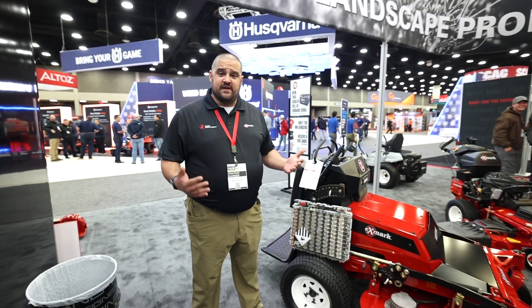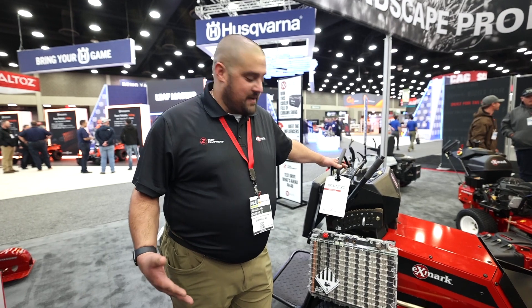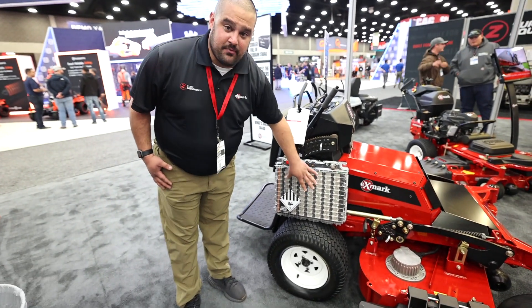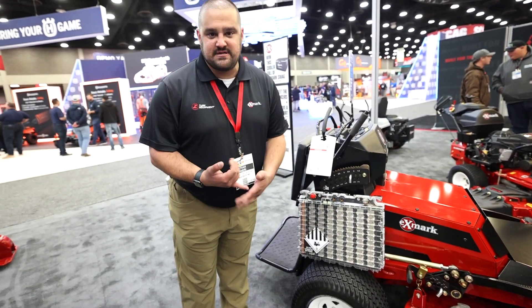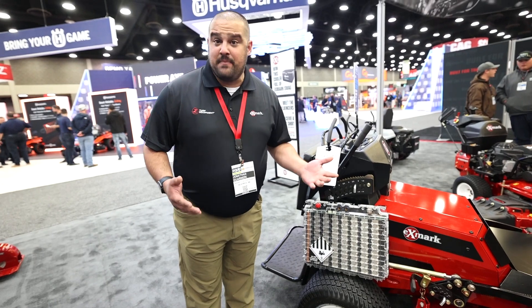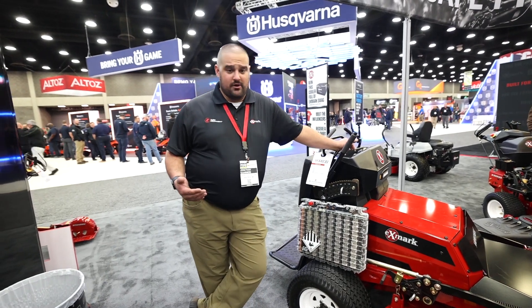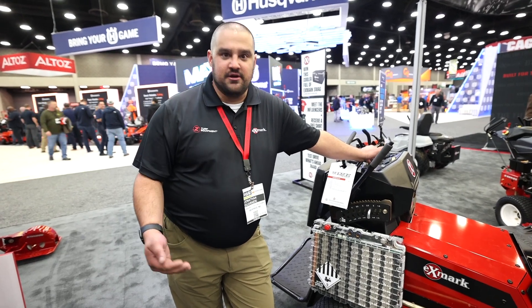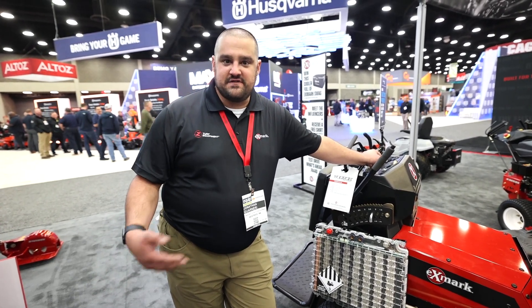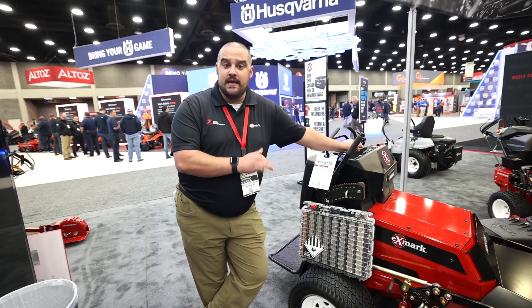The first thing to show you guys is the new Vertex V-Series. Any Exmark product you see that's V-Series stands for their electrification. This here is the Vertex V-Series, battery-powered. What you see in this clear case is an example of the batteries actually in the unit. There are eight of these stacked in there to give you all-day run time — about seven-plus hours, really dependent upon your cutting conditions. Because it's electric, they have the ability to independently control the blade tip speed from your traction speed, which you can't do with gas units. When you slow a gas engine down, you slow down drive speed as well as blade tip speed — not the case with this unit.